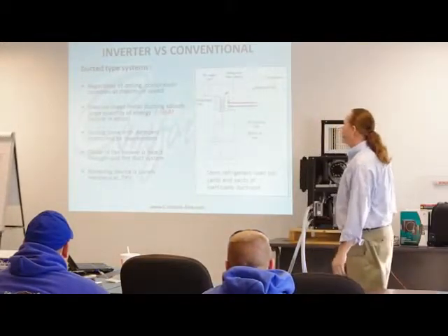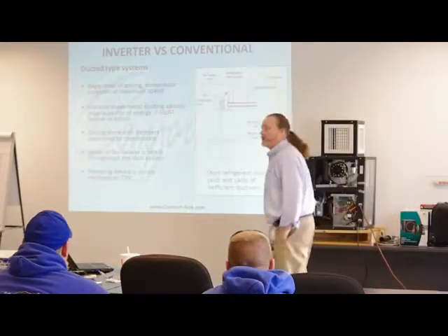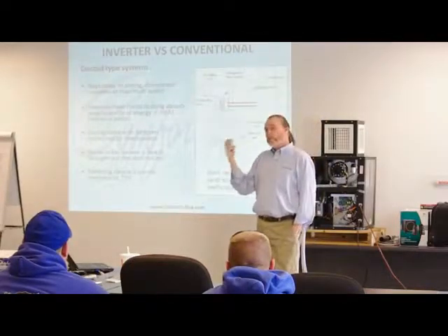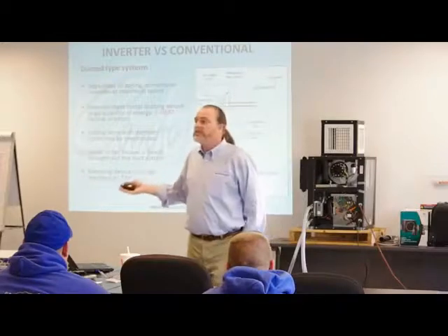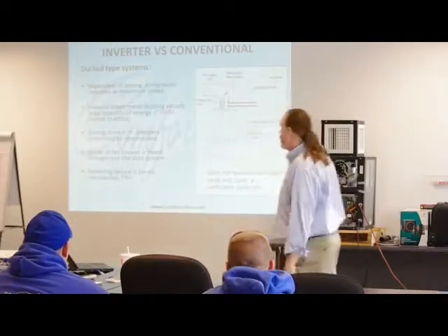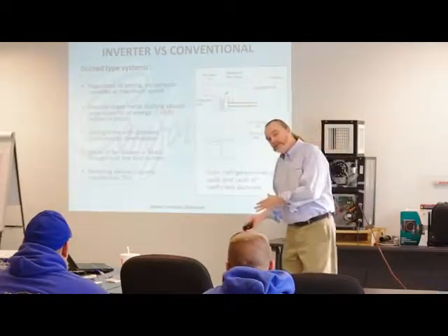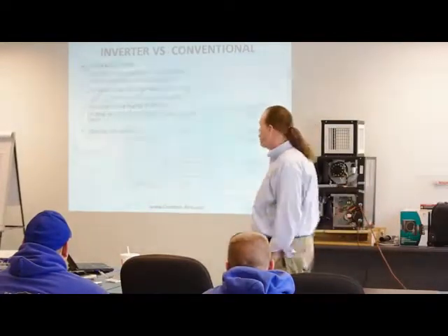Zoning is done with dampers controlled by wall-mounted thermostats. The noise of the fan blower is heard throughout the whole system. If this system comes on while we're working here tonight, we're going to know it — it's no knock on the system, it's a perfectly good system, but it's the nature of the beast. The metering devices in these systems are purely mechanical — they're TXVs, set at the factory, and they can't react once you put them into play.